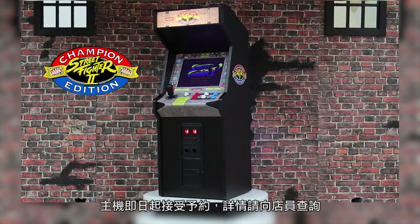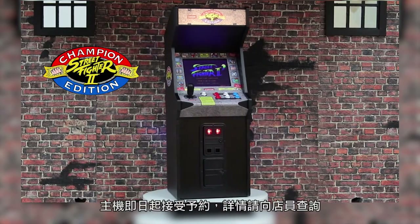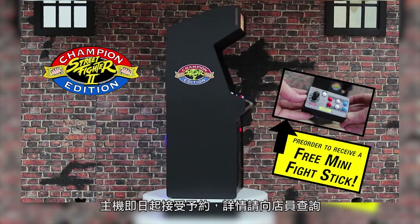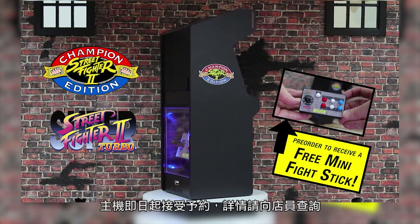Click on the pre-order now button to reserve your very own Street Fighter 2 Champion Edition X Replicade machine, plus bonus mini fight stick and Super Street Fighter 2 Turbo today.